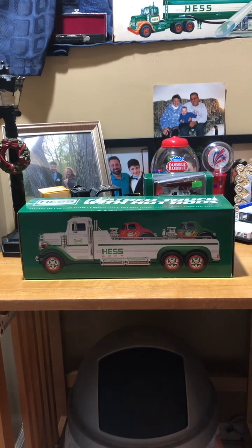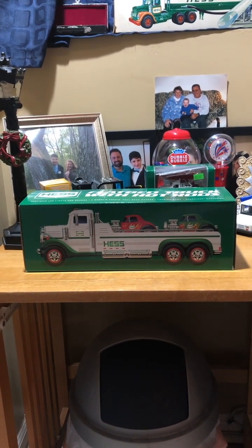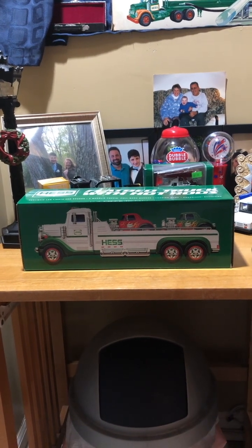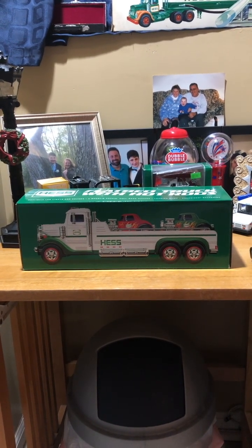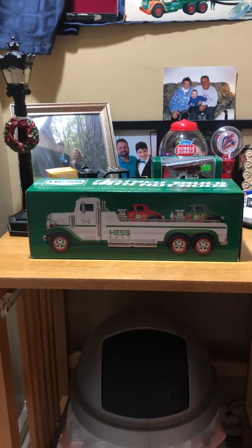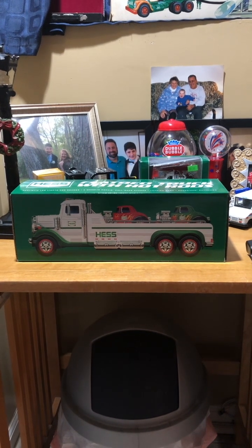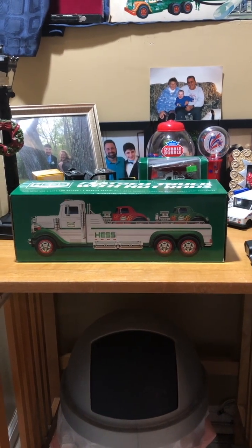This thing also has four realistic truck sounds. It basically has the same sounds as the 2018 Hess Collector's Edition that I had. It also has a ramp with sound as well.